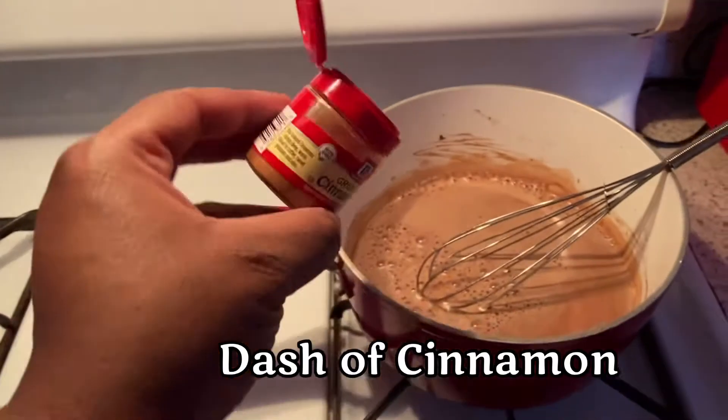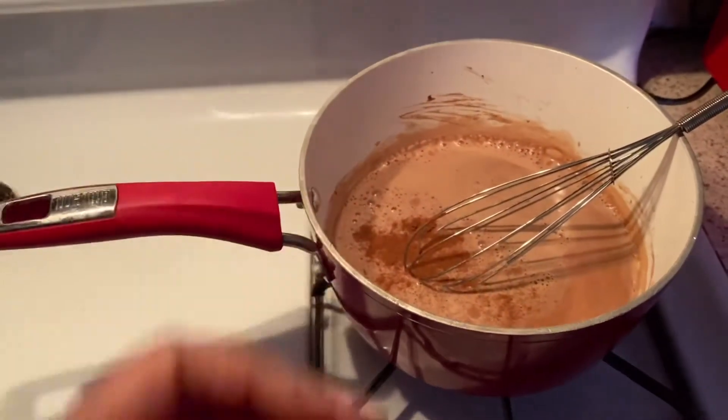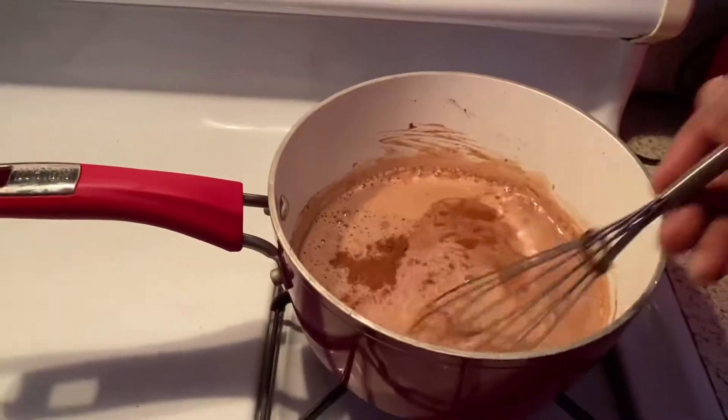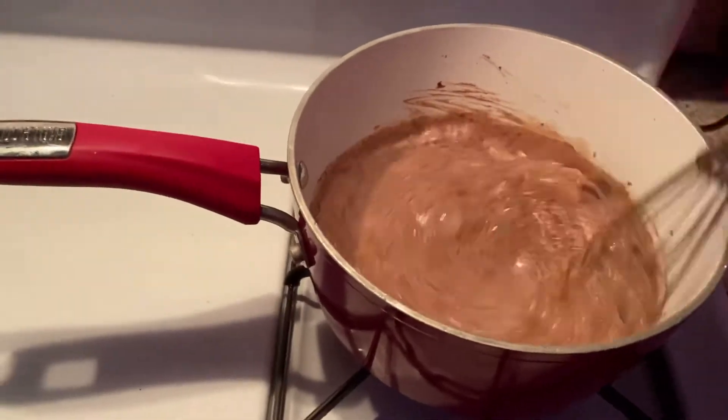Now for our once-upon-a-timers — a little bit of cinnamon. That's the secret, y'all. That's the secret. Just between us. Now go ahead and stir it, get it nice and frothy.